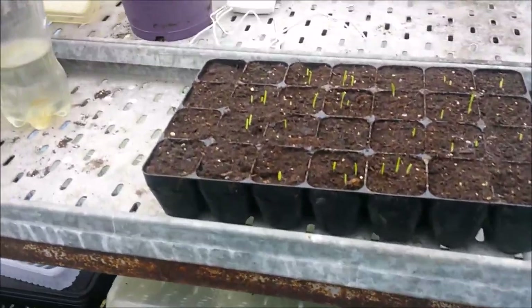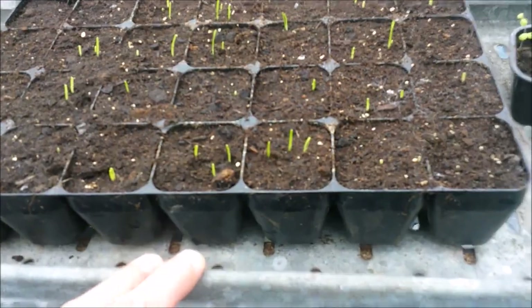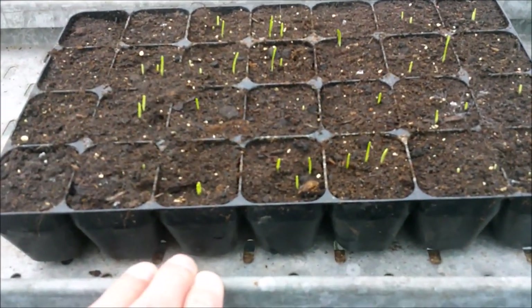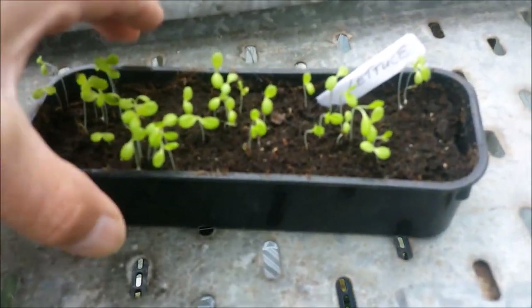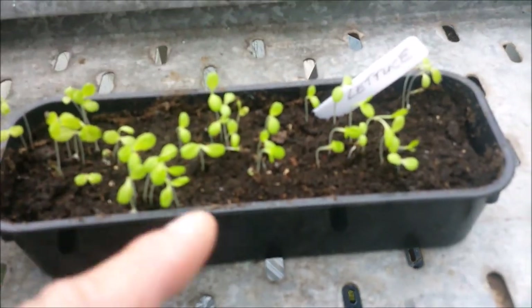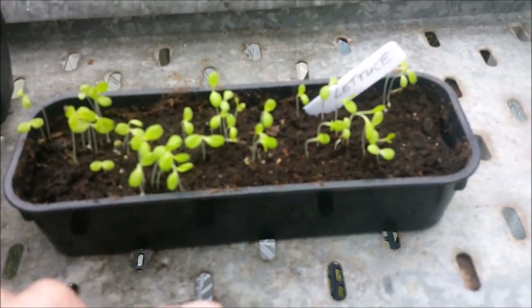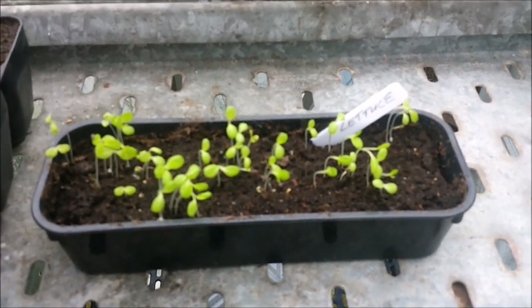Just quickly then, this is the second lot of stir-in multi-sown onion - you can see they're just coming through. I brought those up from home, they've been on a heated propagator because they just get more light. Similarly, these are Lettuce Lolo Rosso and you can see they've been leaning over because we just don't get a lot of light - we haven't really got a decent space with lots of light for seedlings.